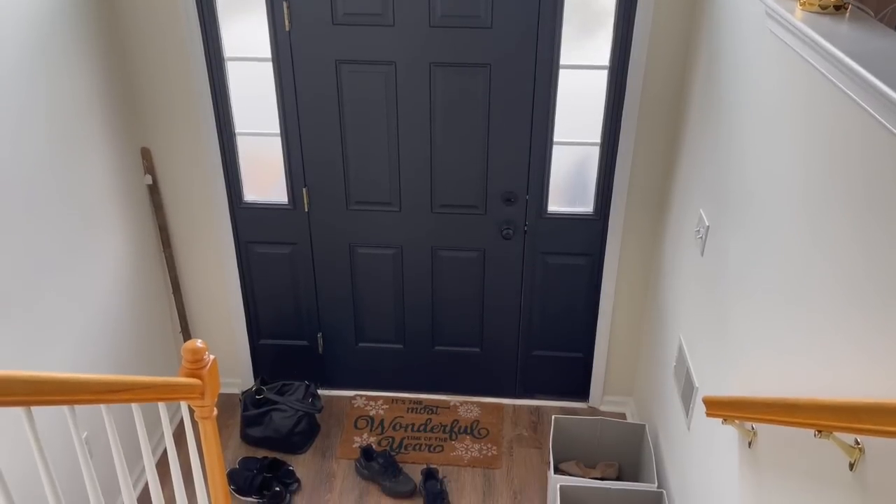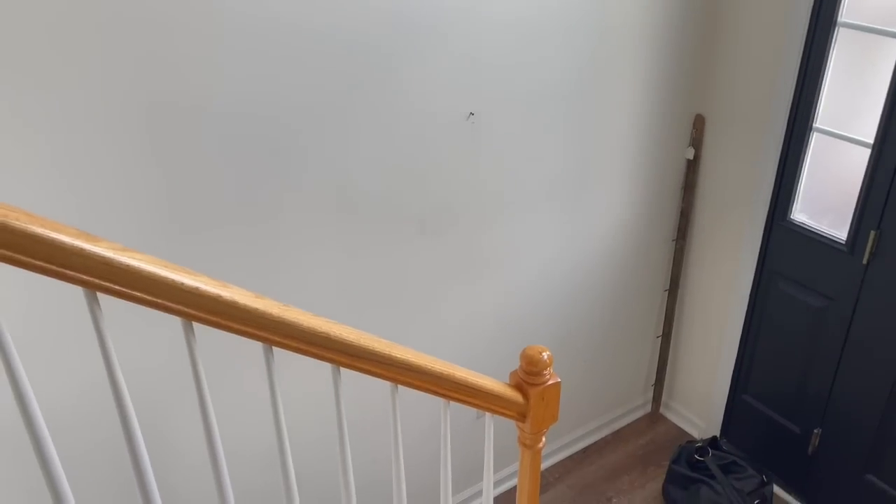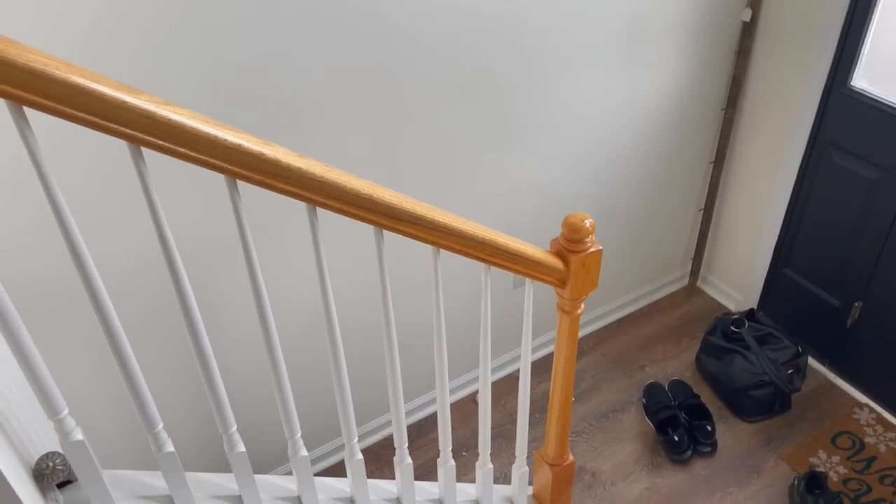Welcome to my channel, my name is Chelsea. Today's video is going to be a little entryway makeover. My entryway isn't very big — there's really only one space where you can put anything. I don't want it to be cluttered, the wall has some marks I need to clean up, and today is really about getting organized: shoes, keys, mail — all sorts of stuff collects here. I already have a console table I want to put in this space.